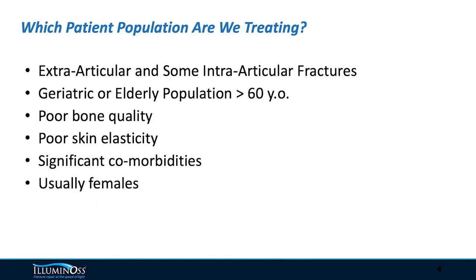I want to be really specific about the patient population we're targeting. When we're treating distal radiuses and doing an ORIF, this is not a one-size-fits-all type of thing. This is specifically geared toward the geriatric population — our targeted age group is over the age of 60. It's mostly for extra-articular fractures with some intra-articular fractures. In the geriatric population, we often find obstacles with poor skin elasticity and comorbidities.